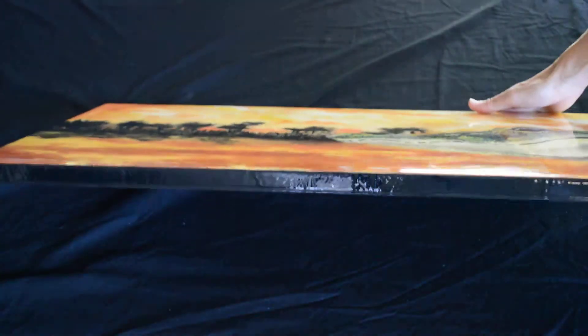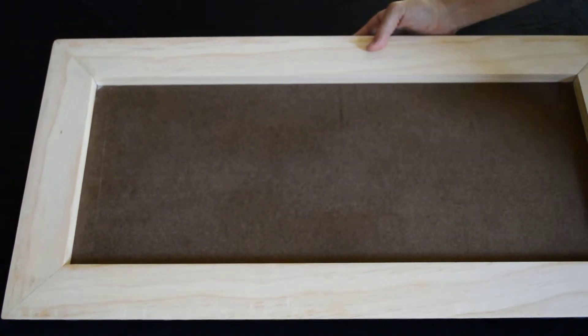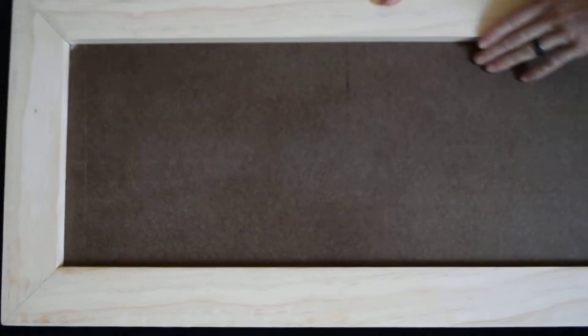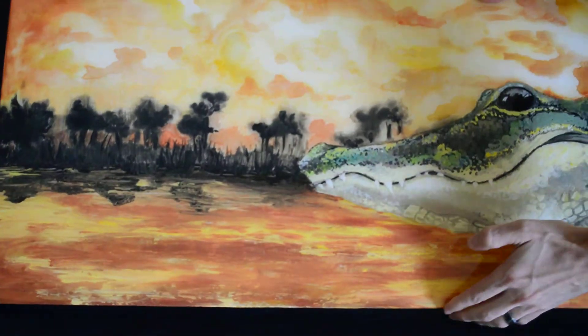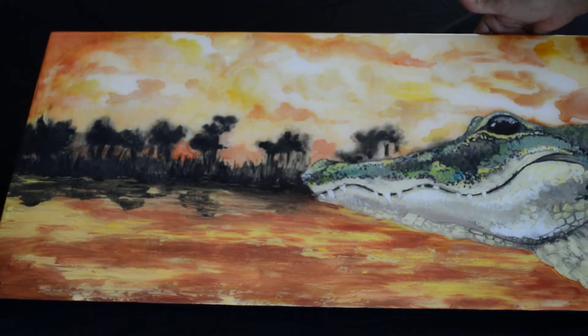All the edges have been painted and covered with epoxy resin as well. On the back side, all the epoxy resin drippings have been cleaned up — this is a nice smooth clean line surface. The epoxy resin also gives an intensification of the colors as well as a protection for the artwork.